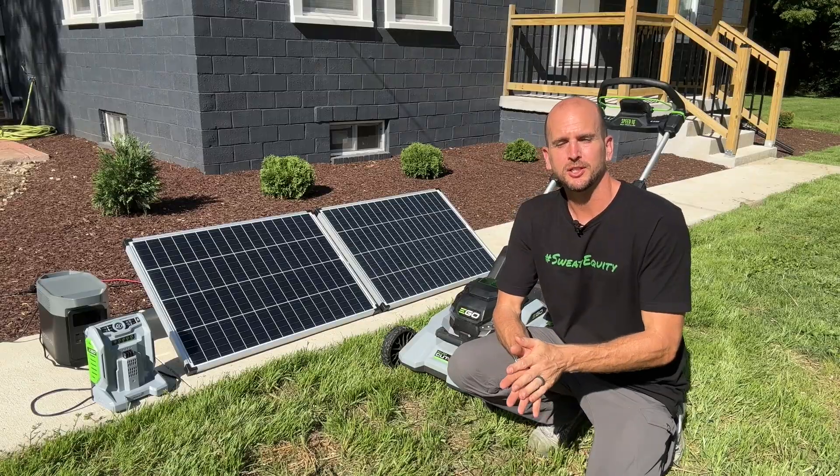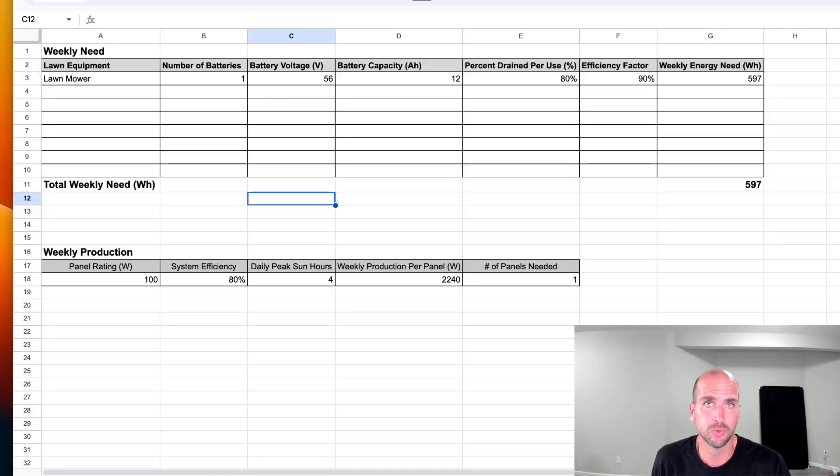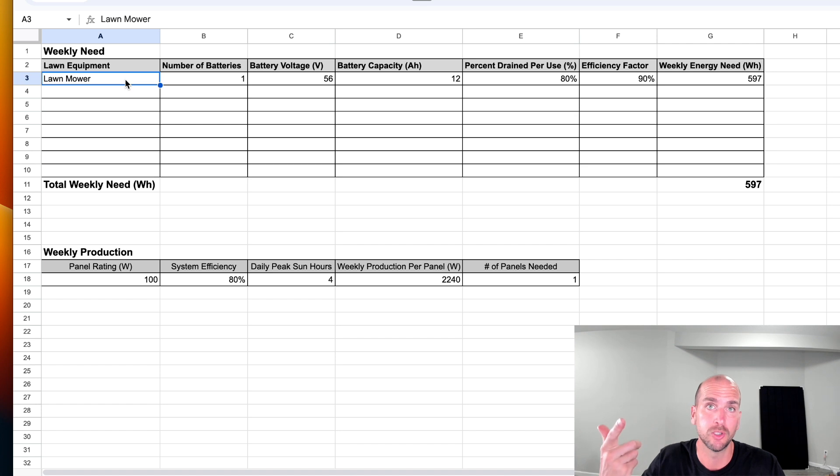Let's jump into the spreadsheet. This spreadsheet is pretty rudimentary but it gets you going down the path of understanding what your need is so you can size out your panels and start working through your system. We start with our weekly needs — right now from a frequency standpoint I'm sticking to weekly, though in the future I might add daily and monthly views as well.